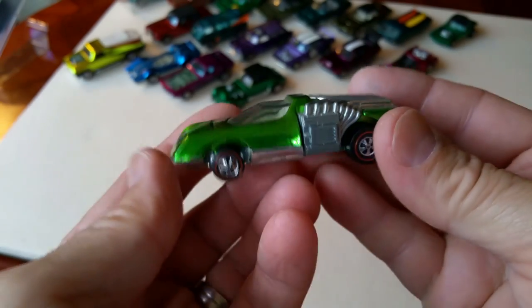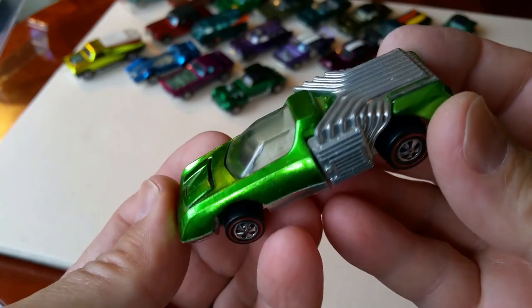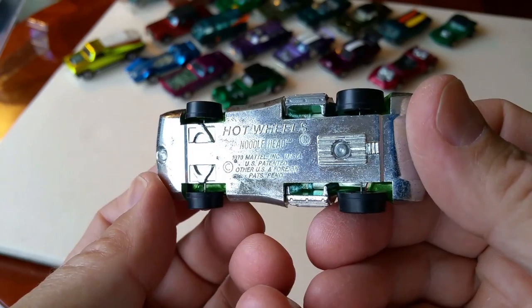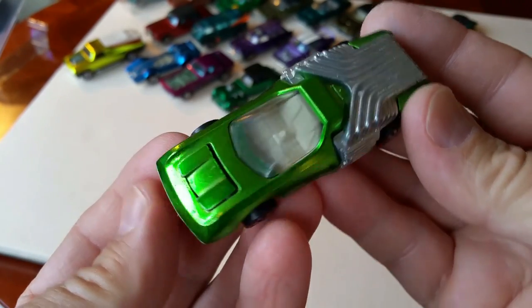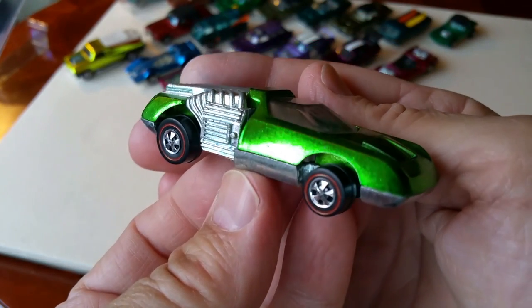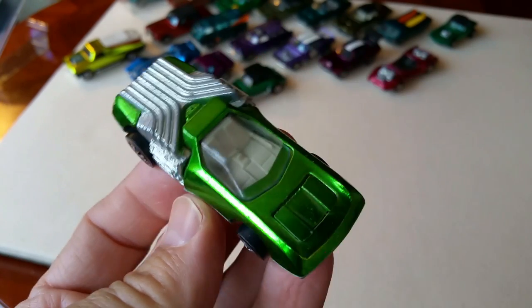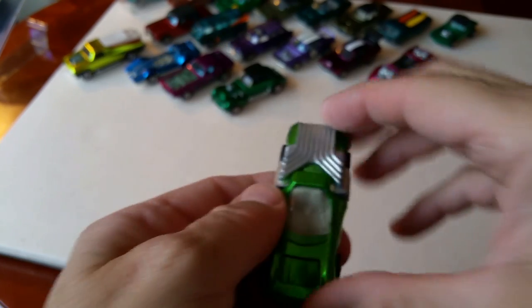Here's a car I've been looking for quite a while — a light green Noodle Head. I love the color. Look at that — that is pretty. I really love that. Been looking for that for a while. Light green Noodle Heads are hard to find; they are absolutely hard to find.